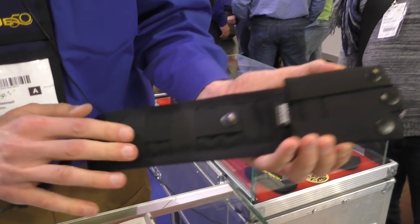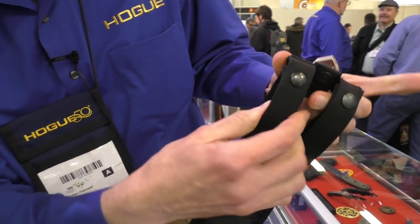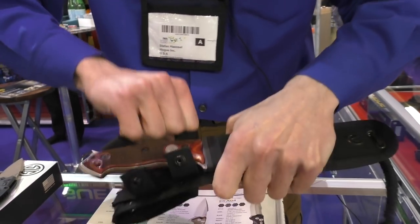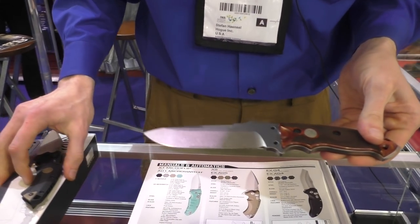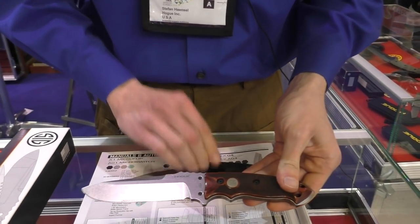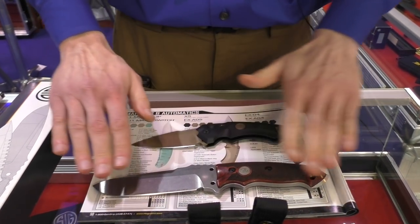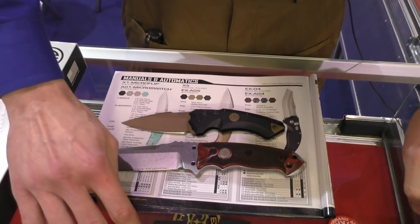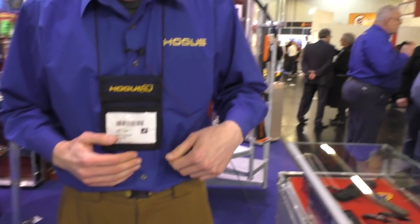It's MOLLE compatible and comes with a strap, but you can also simply run it through a belt — whatever you prefer. It has plenty of carry options and it's an all-around nice package. A lot of people love it, especially with the Sick branding. It is in general a Hogue model but slightly upgraded to fit the expectations of Sick, and it's really liked by customers. Thank you very much — have a nice day!